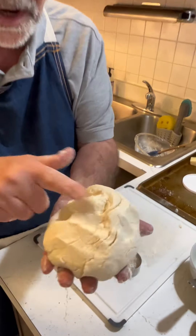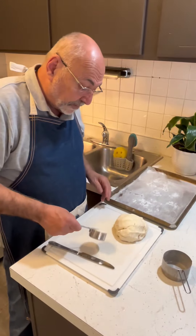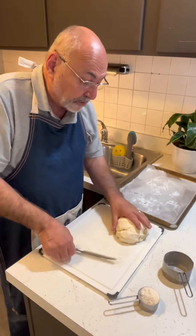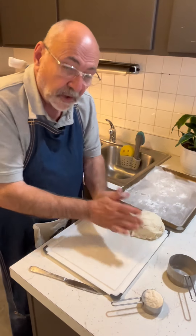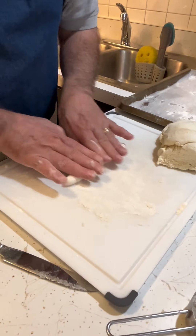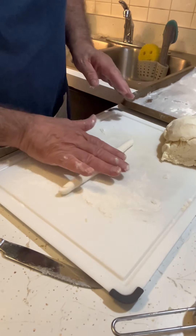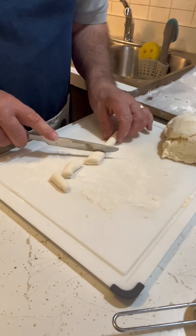This is exactly what you want. I'm going to let this rest for a minute. Okay, I'm ready to roll out the gnocchi. Flour your board, get a little flour on your hands — this is where the technique comes in. You're going to want to roll this out like a cigar, fingers in the middle, a little pressure, bring it out to the sides. When it gets to about this size you start to cut them — maybe about an inch.